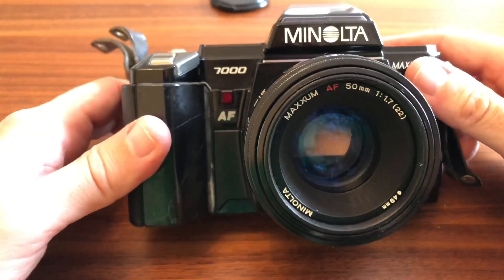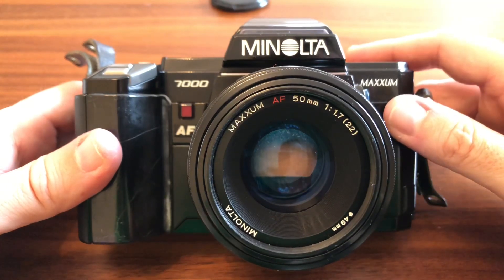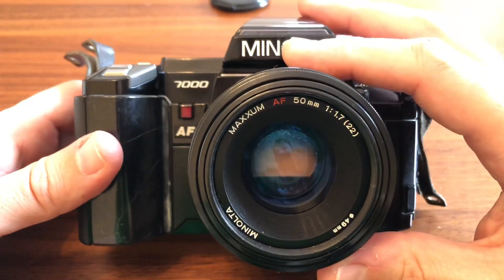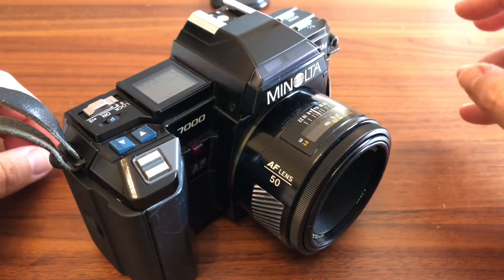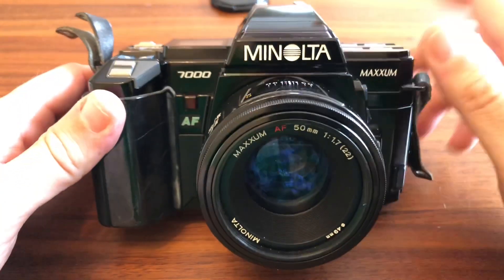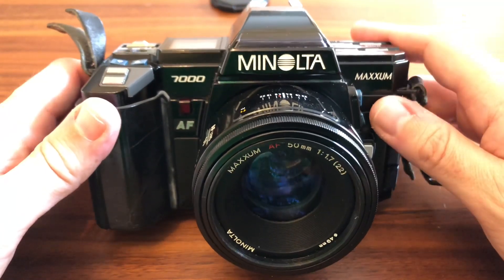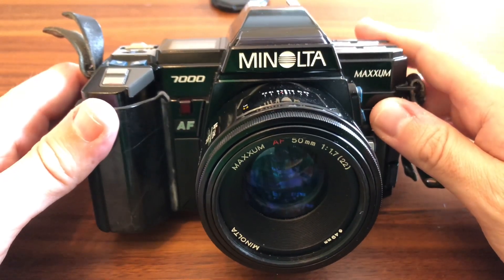Con un buen cristal como este 50, hay un montón de objetivos que puedes acoplar a esta máquina. Los objetivos de Minolta están como muy baratos en el mercado. Si habéis trabajado con Sony, sabéis que Sony compró Minolta justo antes de que desapareciera la marca. Las cámaras Sony Alpha reflex, toda la serie A200, A230, A300, A330, etcétera, tanto en APS-C como en full frame, utilizan exactamente esta misma montura Alpha.